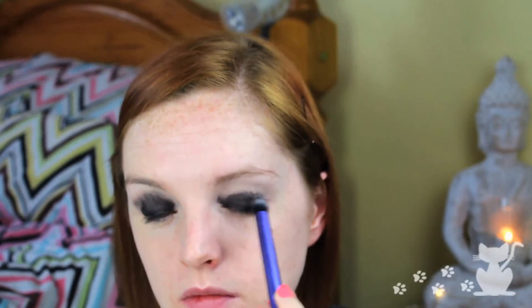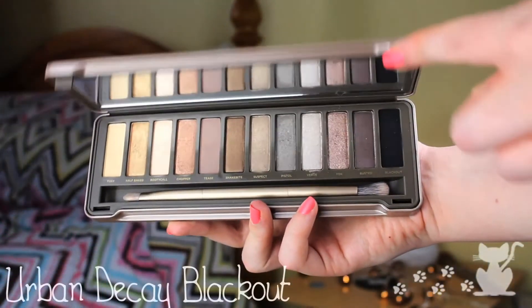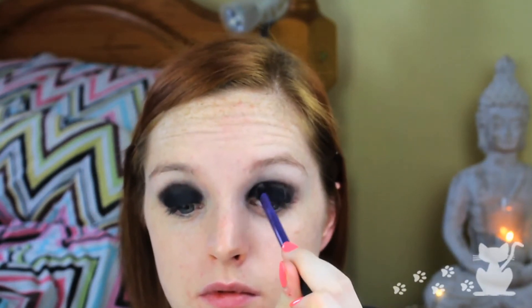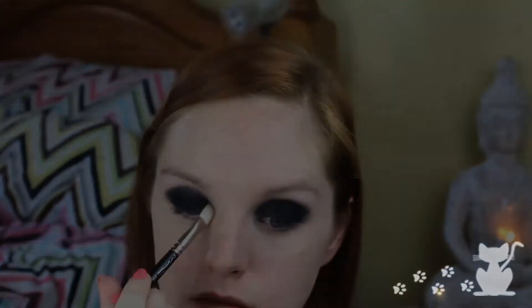Then I'm going to use the Naked 2 palette and I'm going to be using Blackout, because it is the best black eyeshadow ever. I'm going to put this all over the top of that shadow stick I just put on. You may want to be a little bit neater with this because this stuff is not easy to get off. Then I'm just going to take a 217 matte brush and blend that out — not too much, we don't want it going up towards the brow, we just want to make it nice and soft.